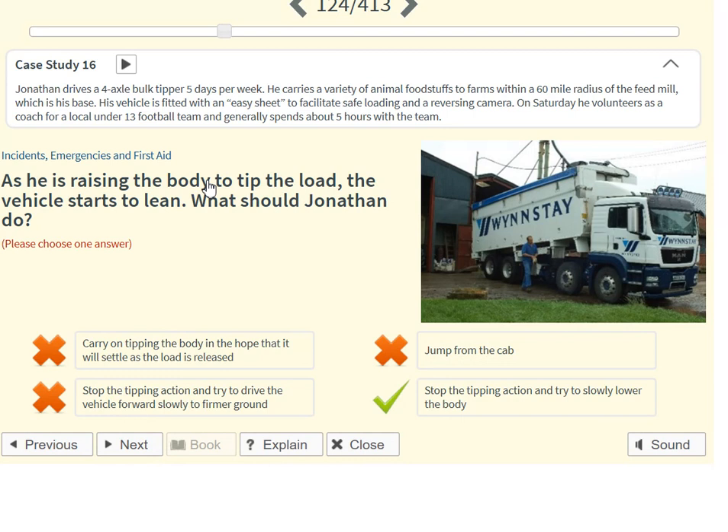As he is raising the body to tip the load, the vehicle starts to lean. What should Jonathan do? Stop the tipping action and try to slowly lower the body.